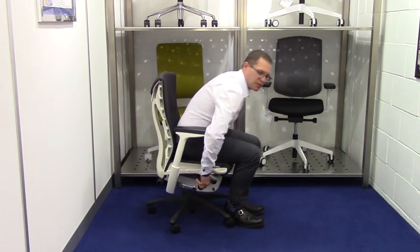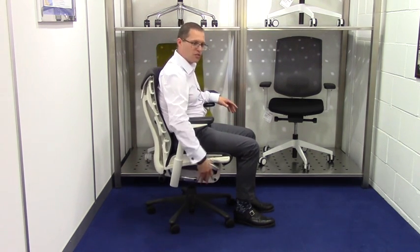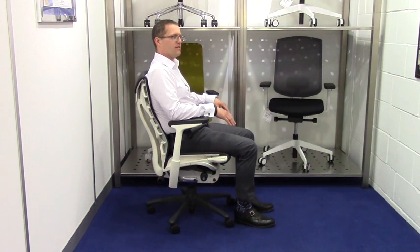The height is adjustable on that toggle there. The tension control is here — clockwise to give you more pressure for your own body weight — so you can be balanced in the chair and it's not pushing you forward or you're not having to force it back.